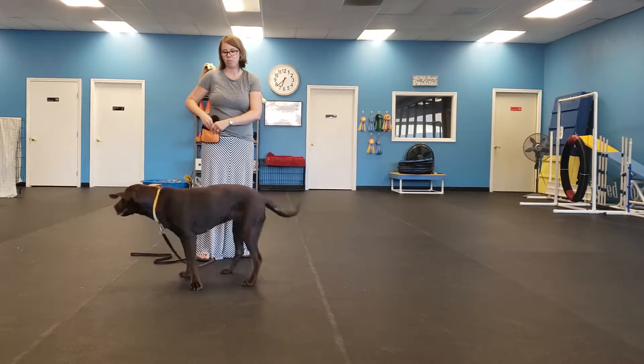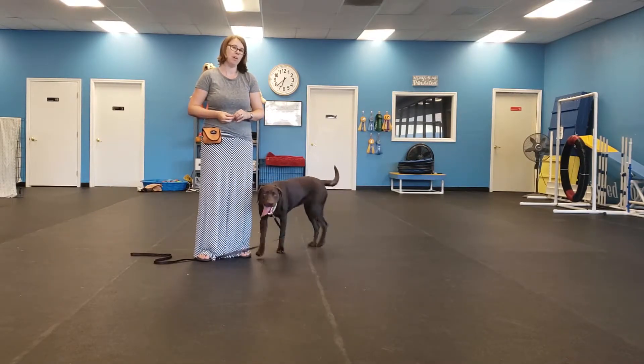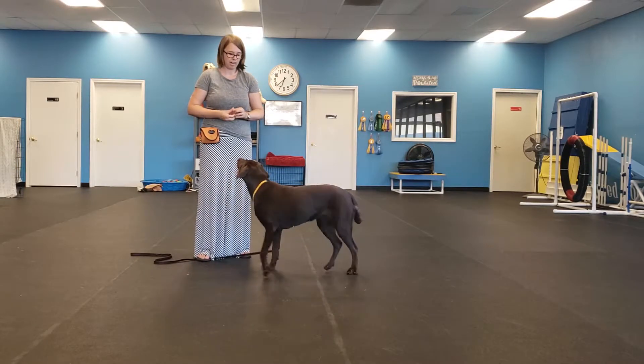The second application would be for dogs that are having a hard time greeting people without jumping on them, or even dogs that shy away. It's good for shy dogs.